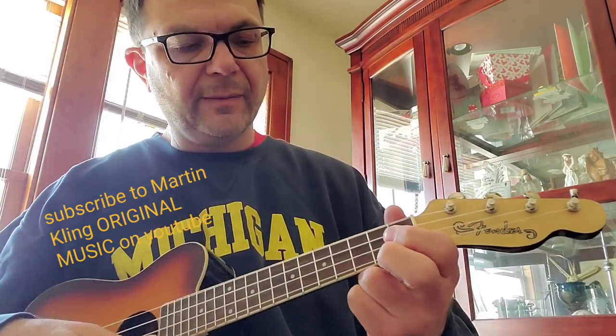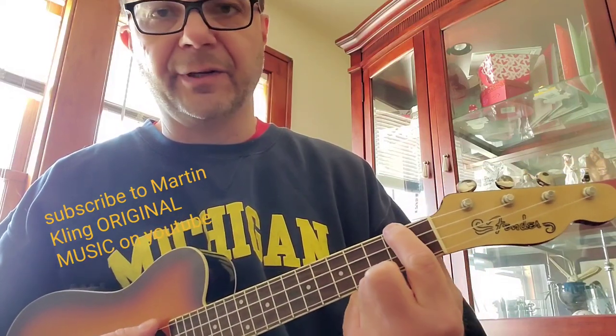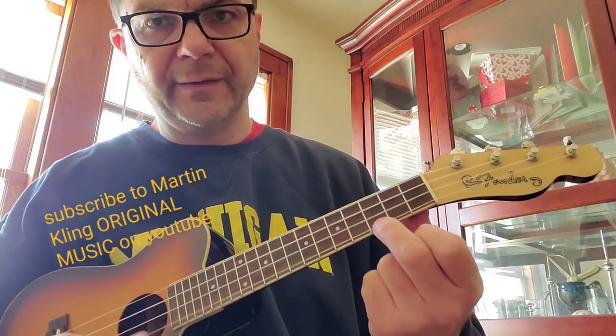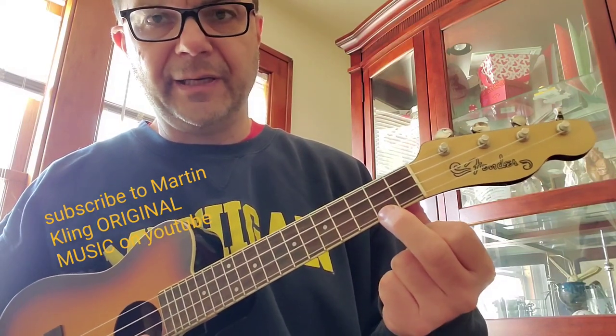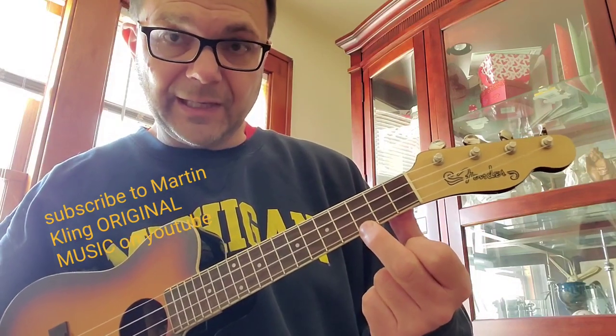But during the A minor part, I'm doing something on the bottom string. You play A minor here, but I'm moving on the bottom string from B to C. So I'm playing B, playing B again, and then sliding it to the C.